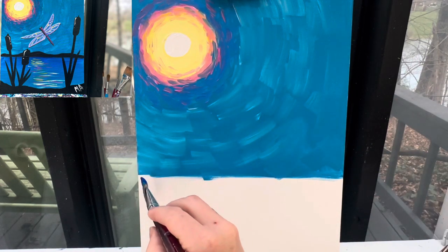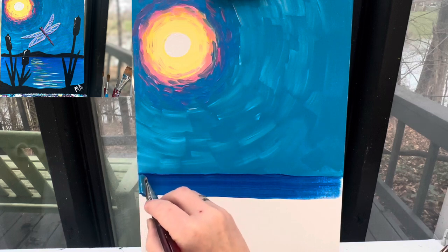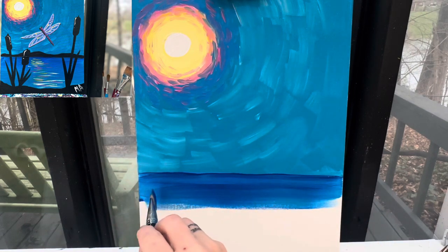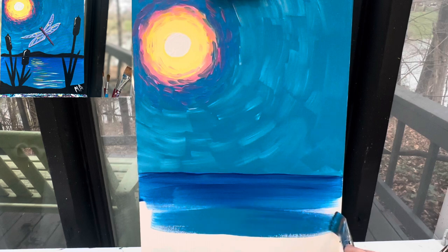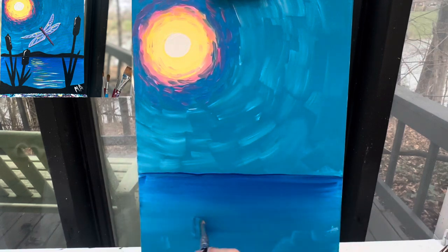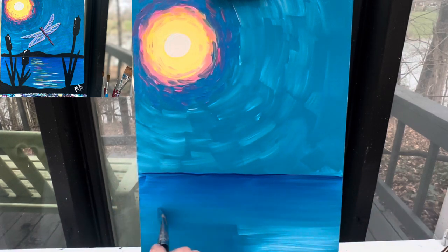I'm going to take my dark blue paint and paint a line of dark blue right here. This is going to be the water where my dragonfly is flying over. I did not even wash my brush off because I'm going to add a little bit of that dark blue and then go right back in with that light blue. I'm even going to take some white on my dirty brush and add some white, and then blend those colors together. Wash that brush off, dry that brush off. We're going to let this dry — when we come back, we will add in the rest of our details.